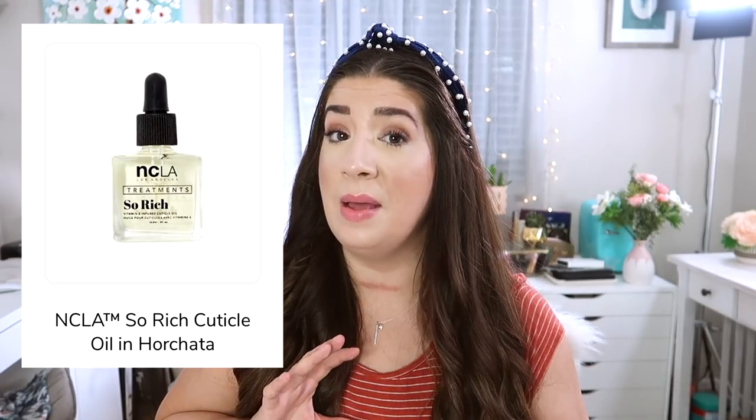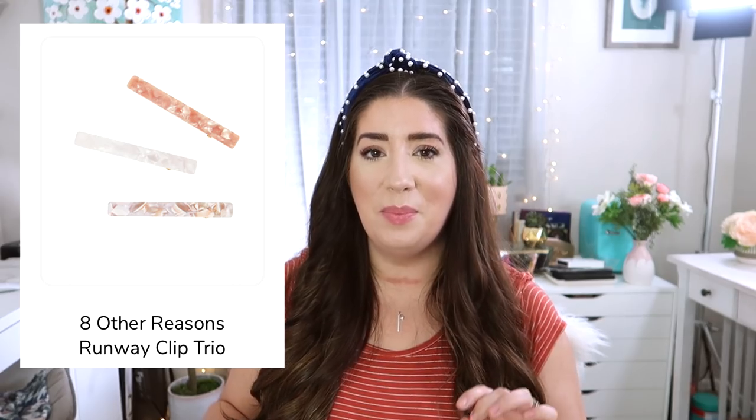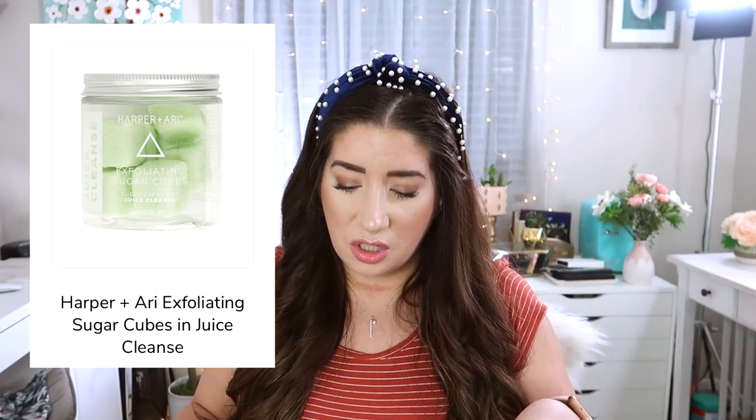Other options for customization five include the NCLA So Rich cuticle oil in Sriracha — I bet that smells incredible — the hip cutlery set with a plastic fork, knife, spoon, and sleeve, great if you're eating on the go, and the Eight Other Reasons runway clip trio, which I did choose for my annual box because I love hair accessories. There's also the Harper and Ari exfoliating sugar cubes and juice cleanse, but I still have about half a container left from a previous box so I didn't need a replenishment.